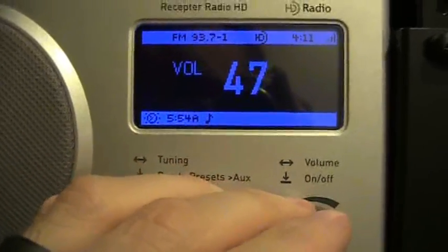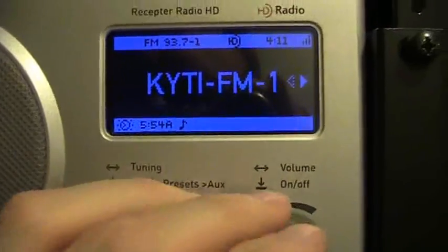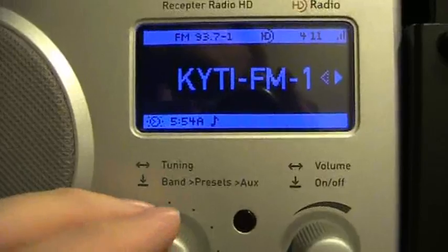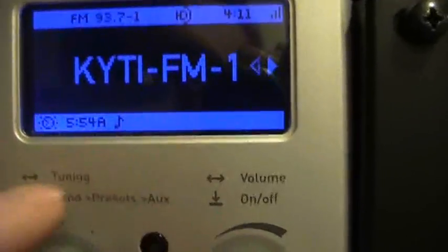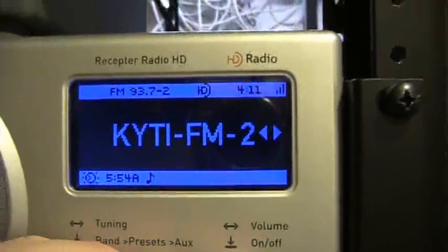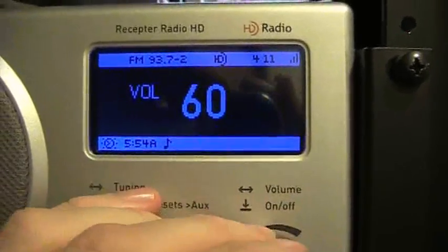On an analog radio, if you tune up from 93.7, you'll go to 93.9. On an HD radio, you now get more channels to listen to. You see how it shows 93.7 channel 1 here. If we tune up a notch, we'll go to 93.7 channel 2. This is ESPN Radio, a completely separate format — 24-hour sports.